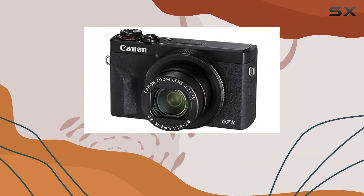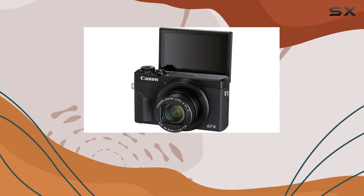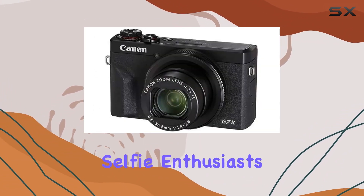offering intuitive live-view monitoring and menu navigation. The touch interface supports touch and drag AF, simplifying focus point selection. The 180-degree upward tilting design is perfect for vlogging and selfie enthusiasts.